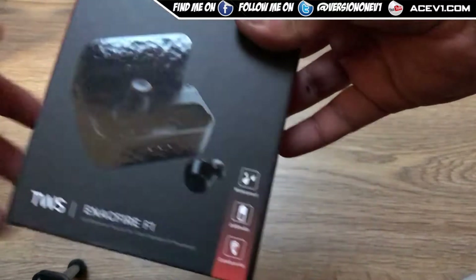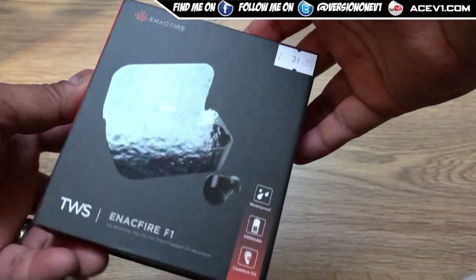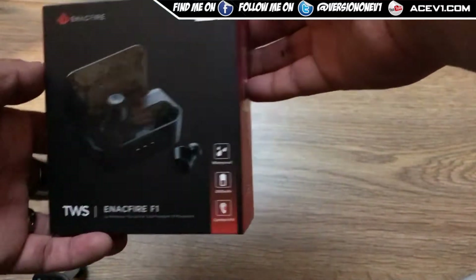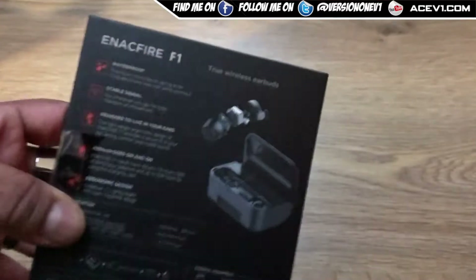What up YouTube, we are back with another video. Got myself some more earphones — these are the Nfire TWS F1. These things you can pick up for 35 pounds.